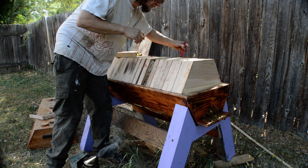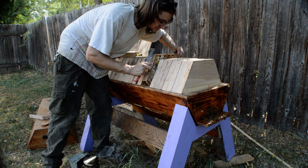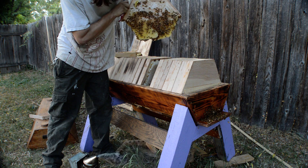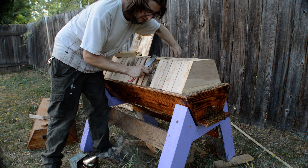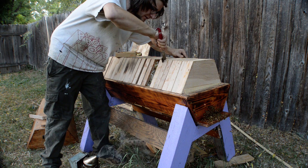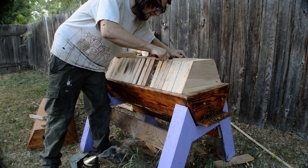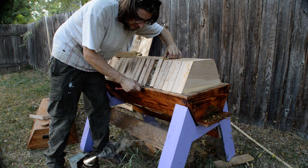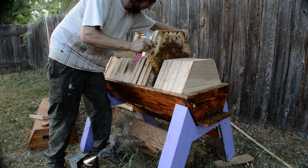I've been getting lots of emails about people building hives — it's really cool to be able to customize everything based on the customer. Each one I build, we learn more and they get better and better. The next one's going to have even more ventilation, and I really like the insulative inner cover that I built on the last one — I'll have to do that to this one at some point.